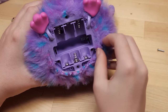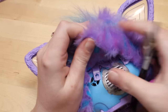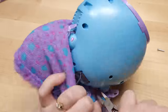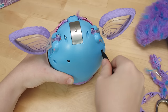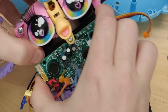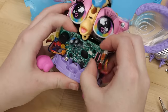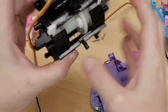Taking apart Furby starts with the fur. The fabric is sewn to these little plastic tabs that fit into the enclosure — nothing is glued here. Once it's fabric-free, it becomes apparent that a few screws hold the front and back of the plastic enclosure together. Removing them and the plastic revealed even more screws.